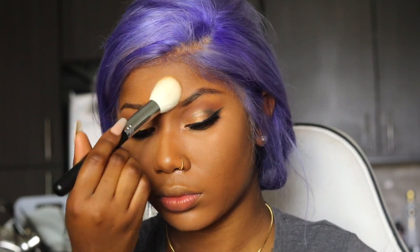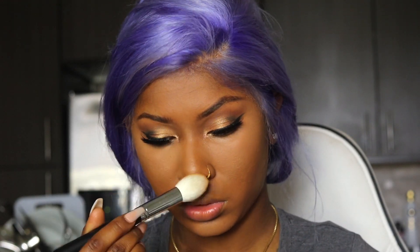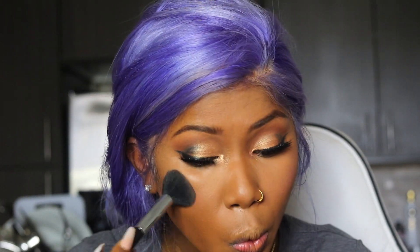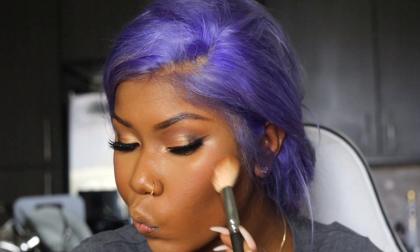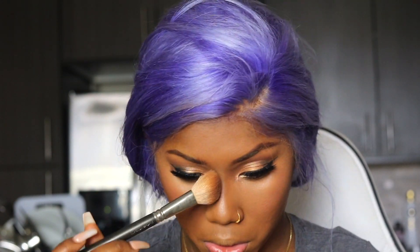Now I'm taking my Sasha Buttercup Powder and using that to lock in my concealers. Wherever I see a shine, I know I'm going to put powder on. I'm going to be using this blush by Tarte, and I'm using my BH Cosmetics Contour Palette. I'm contouring my forehead and my nose — I was just dusting the powder on my nose and I really didn't want to contour it too much.